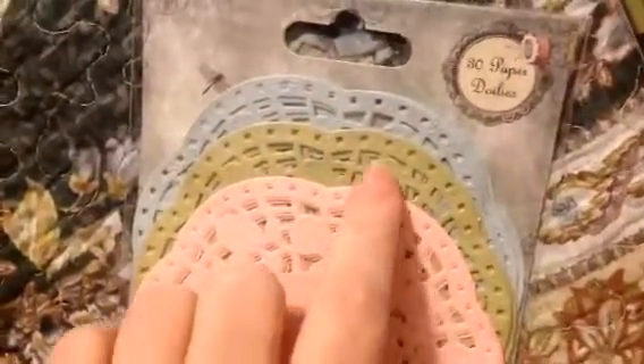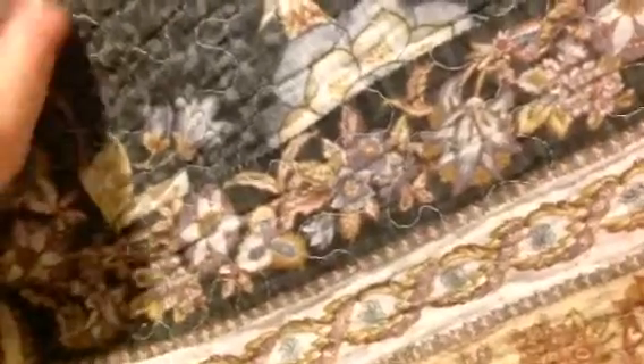And then from her Going Going Gone sale, I got some Centoro things. She's got these things of doilies — there's three different colors. And then what else do I have from Centoro? These are the little wooden pieces. She didn't really show what they were, so I'm going to have fun getting into these and using them for projects.